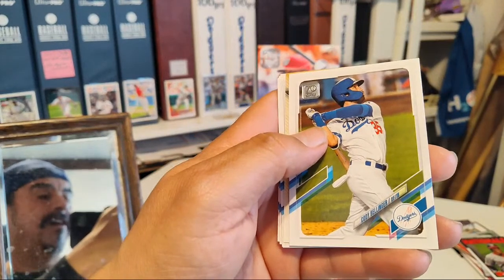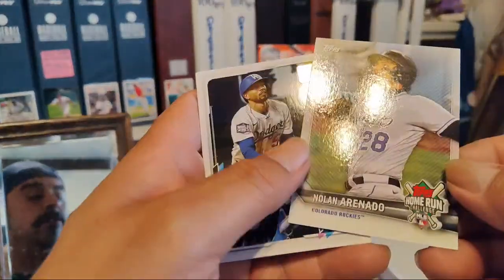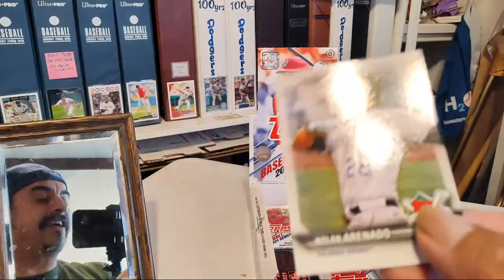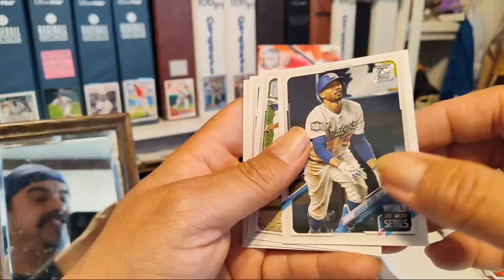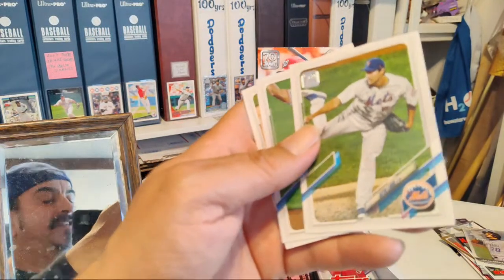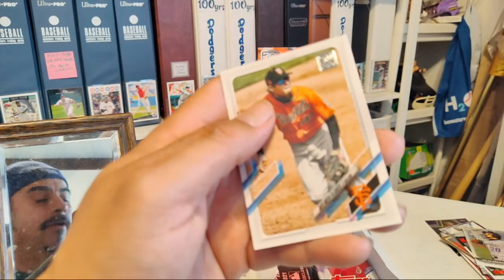Cody Bellinger! And what's this — a Nolan Arenado Home Run Challenge card. Spidey, you'll have to show me how to do this — actually this will go on my Arenado PC. We got Mookie Betts. Big giant thank you to Spidey Araña for those home run cards. Seth Lugo, Rougned Odor, and Wilmer Flores.